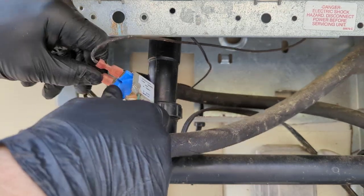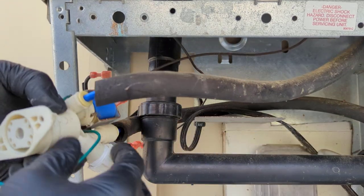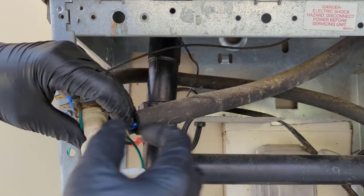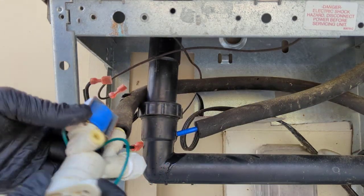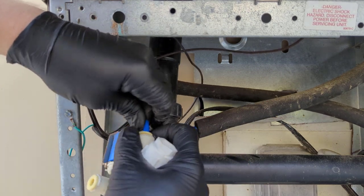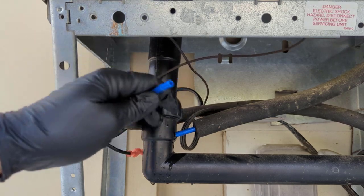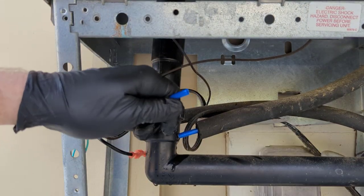Power is off and now we've got our two water lines here — one coming from the side and this one here in the back. This little ring: just press that in and pull your line out. I'm going to get a little bit of water coming out. Same with this one — depress the ring and pull the hose out. We're just going to cut this back a little bit so we have a fresh piece.